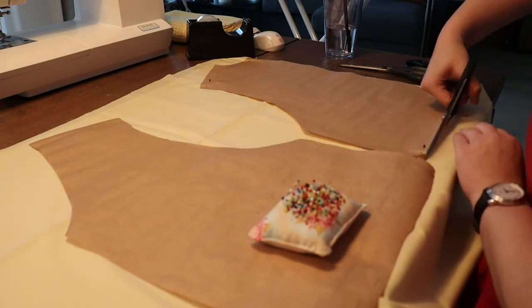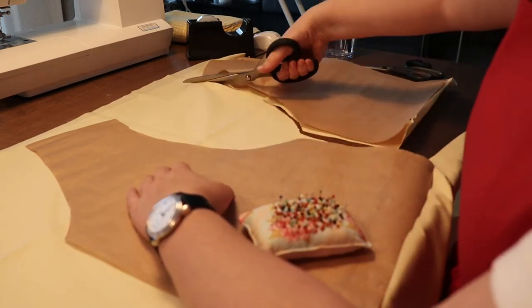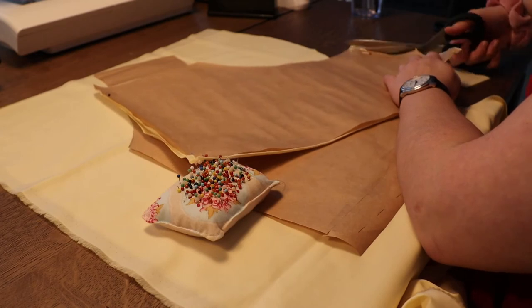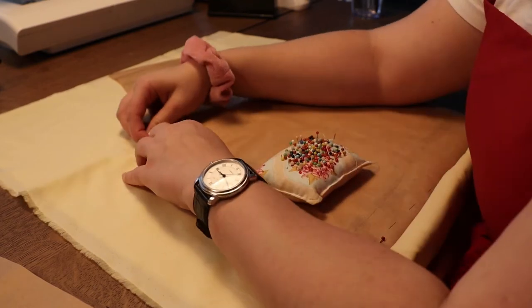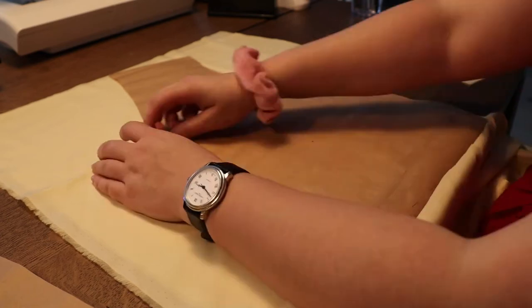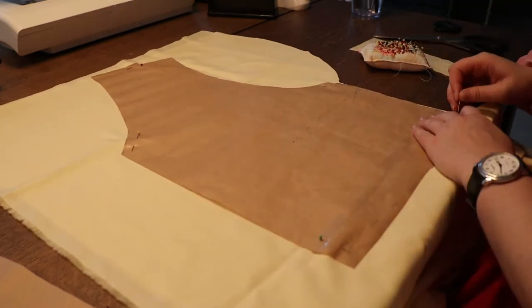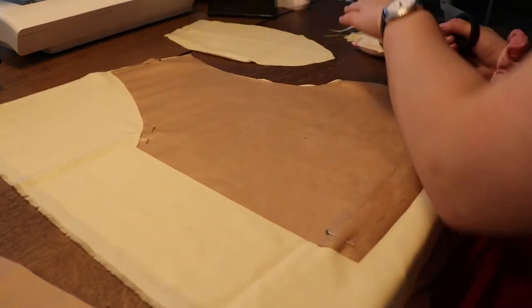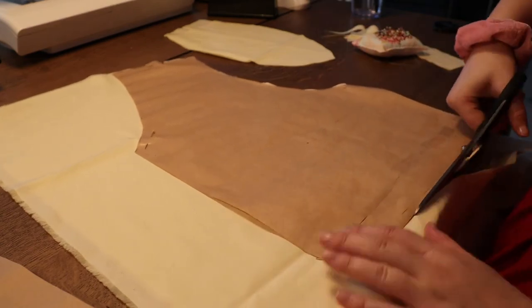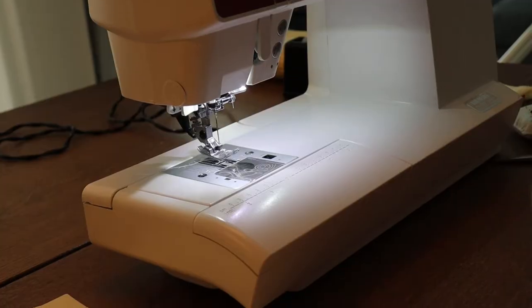I started by laying the pattern on top of the lining fabric and cutting it out. I'm cutting the back pattern on the fold of the fabric, and the front pattern I'm cutting double — so you end up with two front pieces. I chose to start with the lining fabric so that if I want to change something or it's not fitting quite right, it doesn't really matter and I can just make it again.